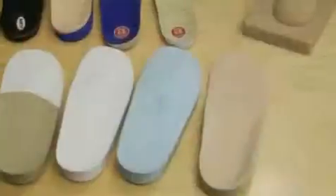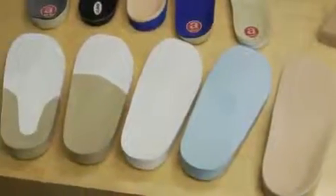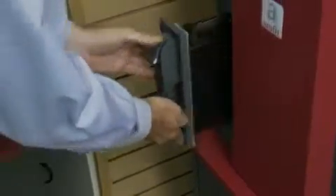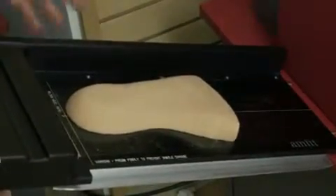Then just select from six densities of Amfit's EVA blanks available in a wide range of sizes. Your mill grinds out each EVA blank in less than 10 minutes per foot, or mill out a positive model of the foot to vacuum form materials such as carbon fiber or polypropylene.